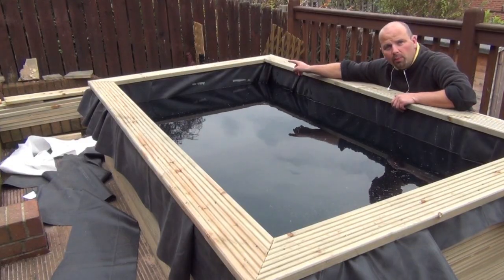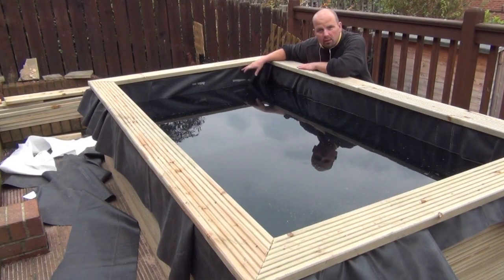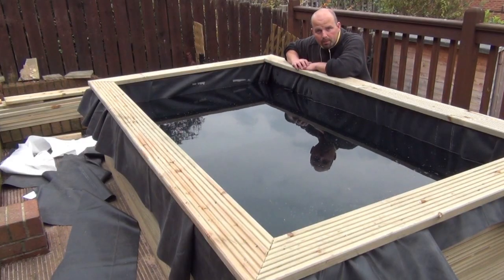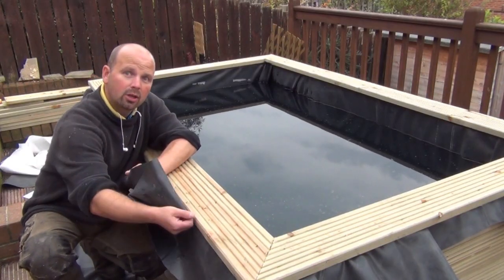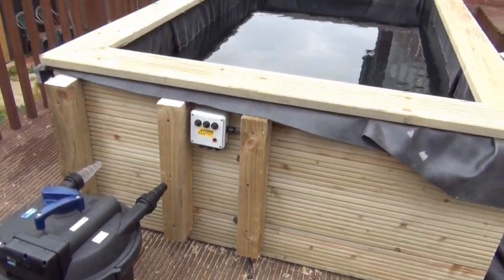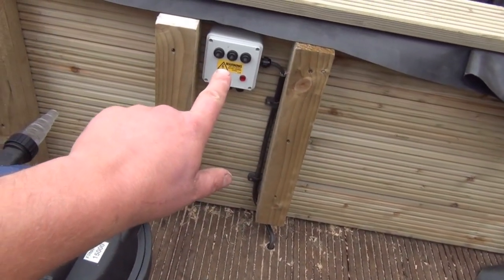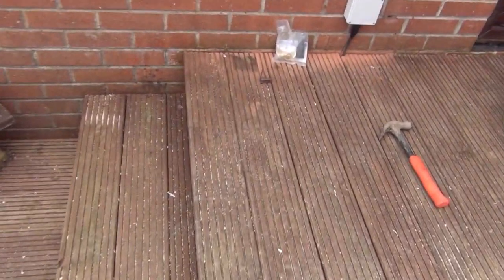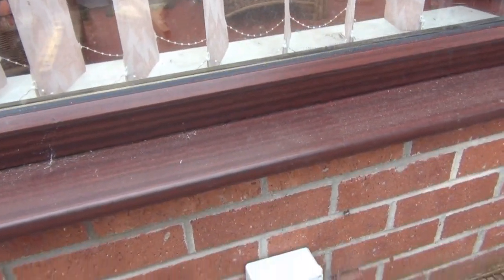These are screwed on apart from one side, because at this side we're going to cut a couple of holes in the liner and put special fittings on to bring the water out from the pump to the filter and back into the pond. We're going to let this settle overnight and come back tomorrow to cut off all the excess liner. We've also brought armoured cable up into a three-switch box which will supply the filter and the pump, taken it underneath the decking and under the steps where it pops up into a junction box and goes through the wall into a fused spur on the other side.